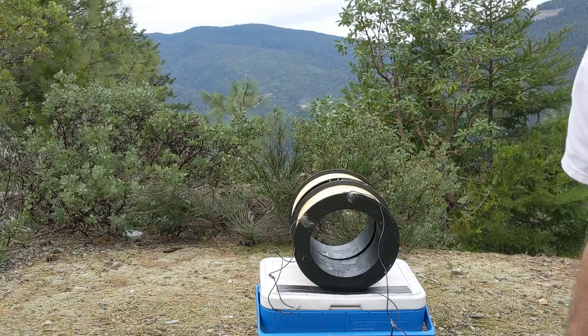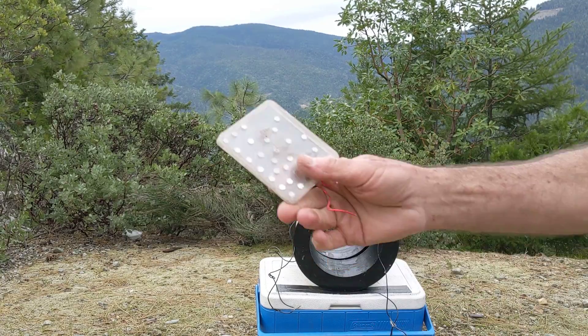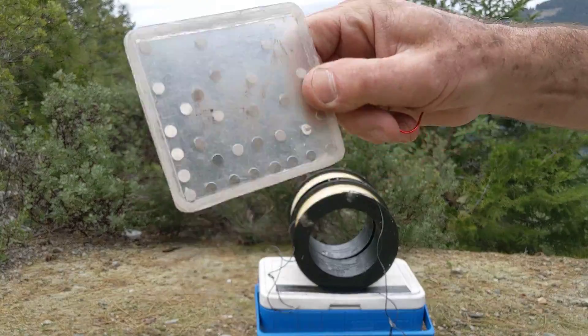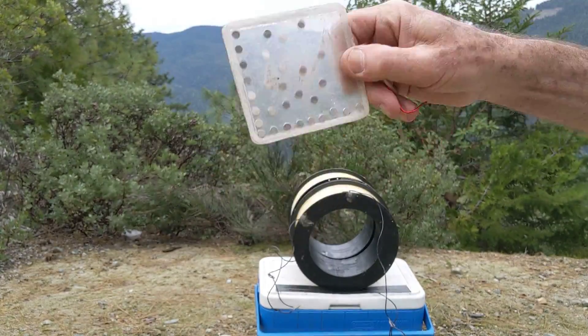Even these little magnets I've got in my pocket here — these are just magnets positioned inside this plexiglass so they're all opposing each other from the side.